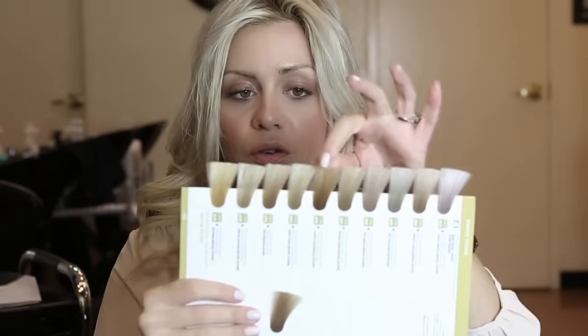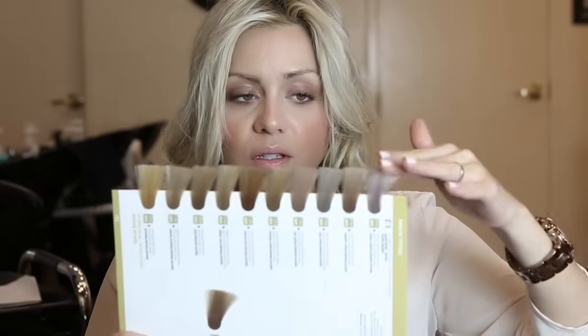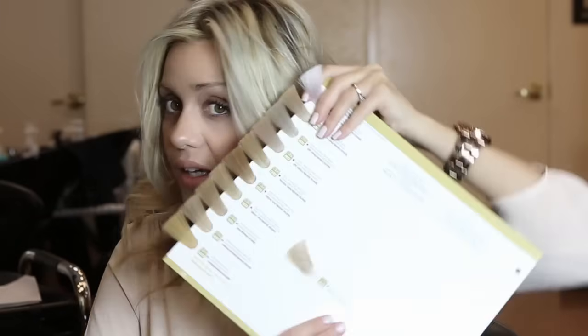Now let me show you colors that have been toned and actual toner colors. These are the colors bleach can get you to — this one here is pretty much yellow, that's where bleach can get you — and the rest are all toners. Toners don't necessarily mean ashy or cool; you can put a gold toner in if you bleach out very ashy and want a warmer softer look. Or you can go toward this ashier end of the scale, which looks bluish and grayish.